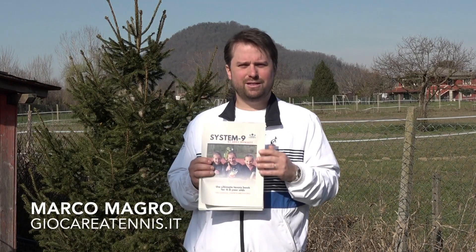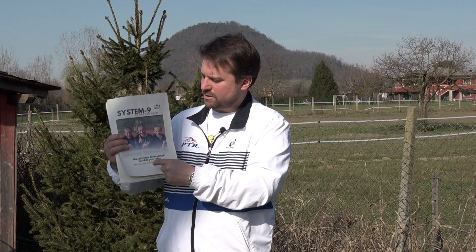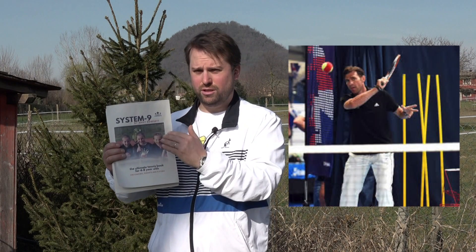Hi, I'm Marco from Giacara Tennis, an Italian website, and today I want to talk to you about this book, System 9, the Ultimate Tennis Book for 4 to 8 years old, written by Andy Dossit.